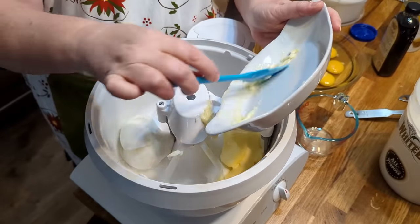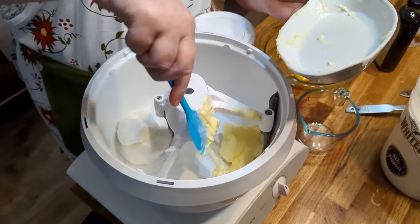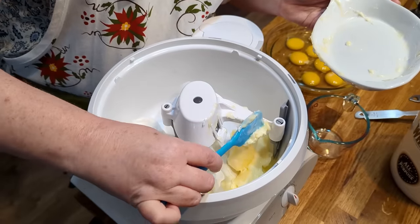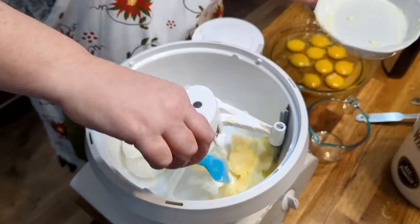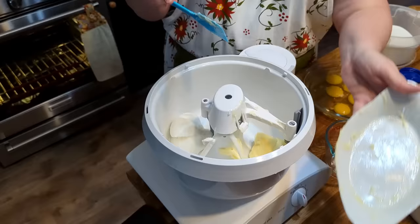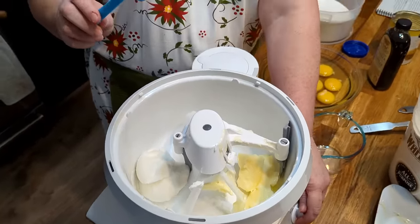That's supposed to be room temperature, and I cheated a little bit and put it on defrost in my microwave because me and Chris have been out this morning. We're going to mix this up till it's nice and creamy and white, and then we'll start adding our sugar. The sugar is three cups.